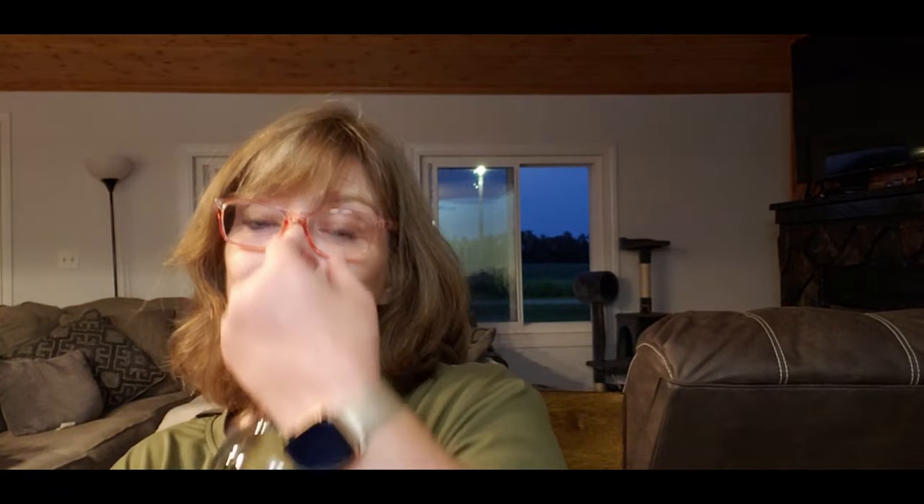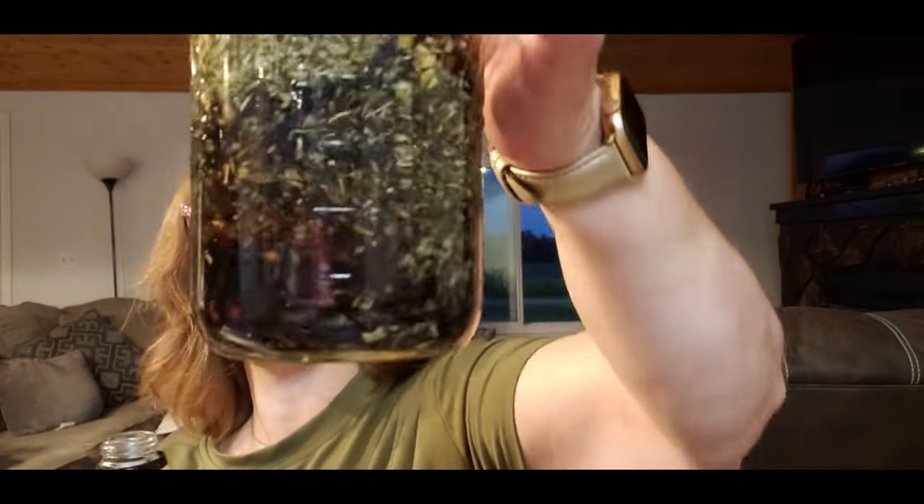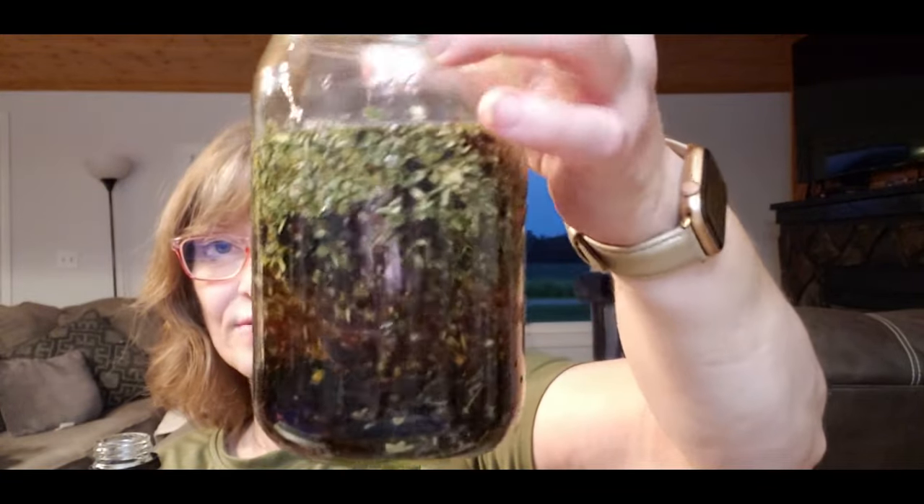To the herbs I add two cups of vodka. The recipe says two cups, but the most important thing is that the herbs are covered. Let me show you — two cups gets close, but I go to about three cups of vodka just to make sure everything is fully covered. It's not about the extra alcohol; you just want all your herbs submerged. That's the most important thing.